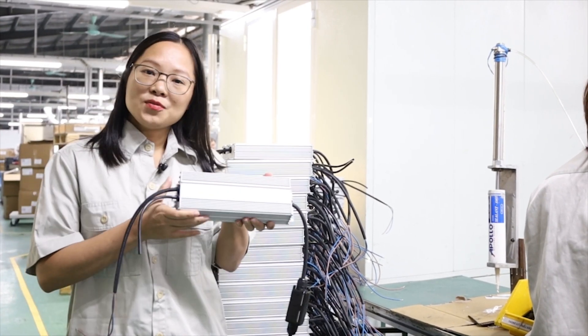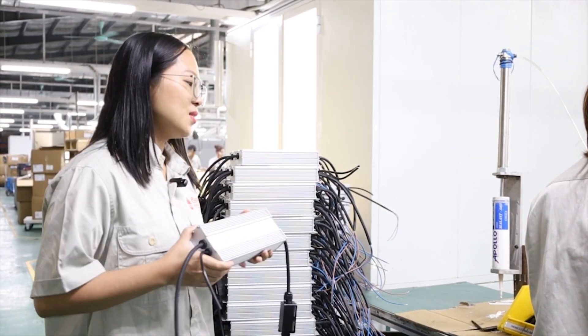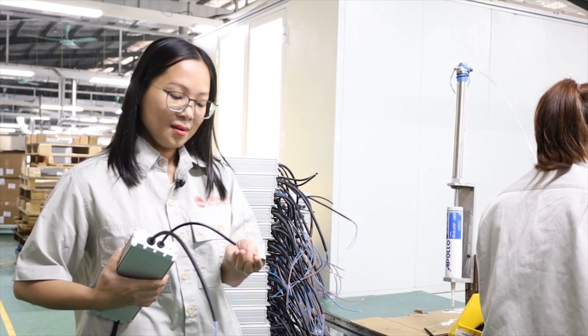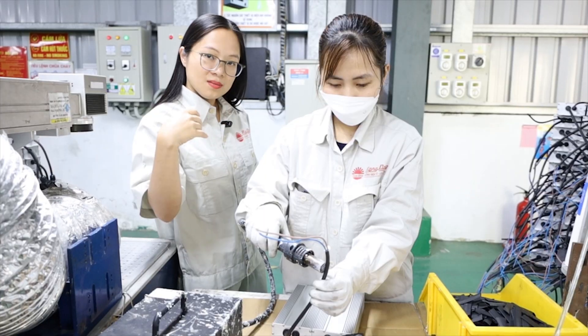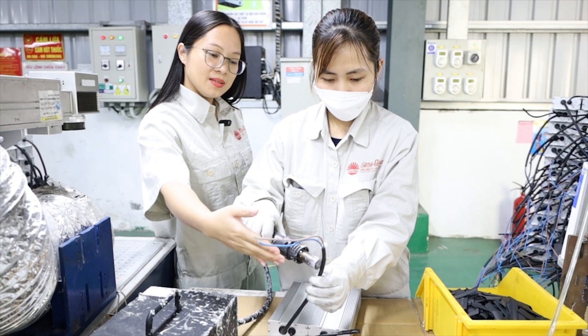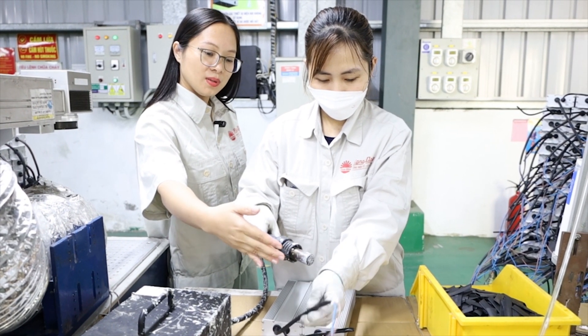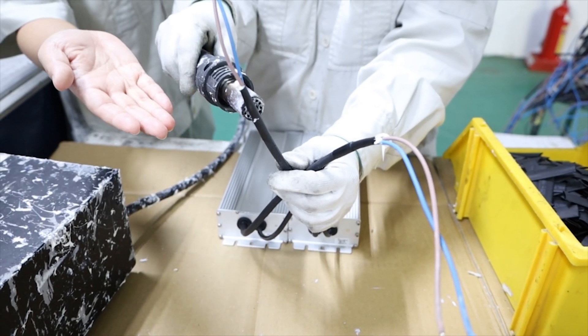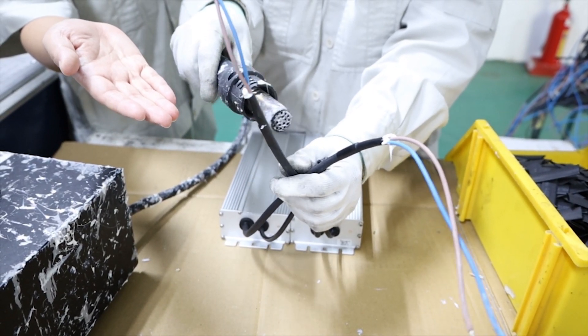Here is the driver for the LED fishing light. The driver will be attached with a rubber gasket. The cord of the driver is attached with a rubber gasket to seal the power cord and make the light waterproof.